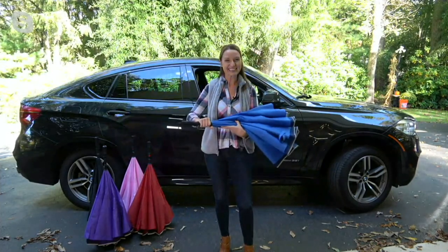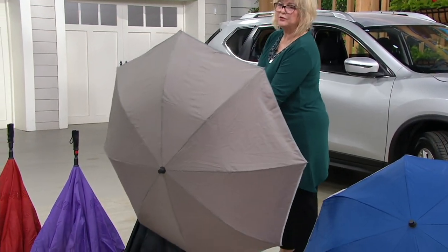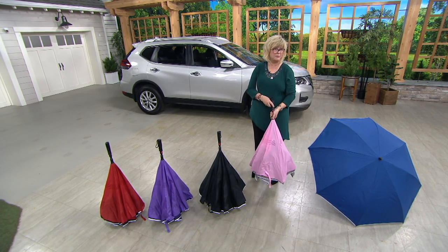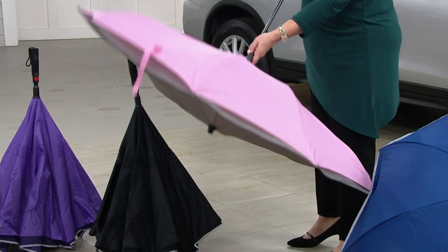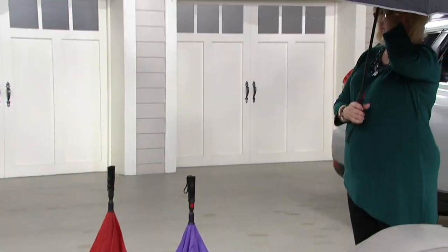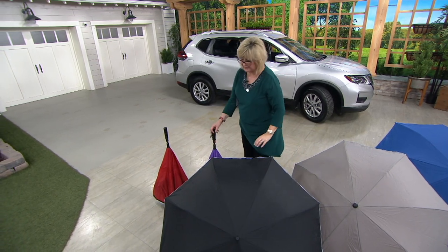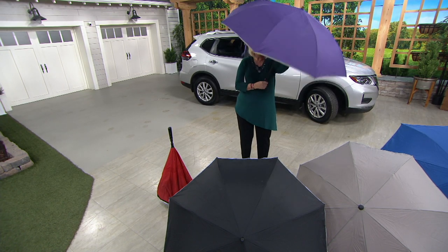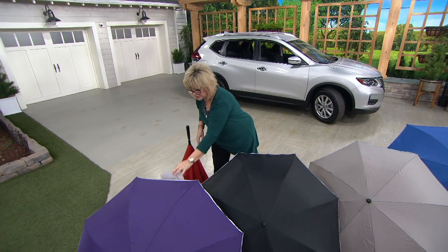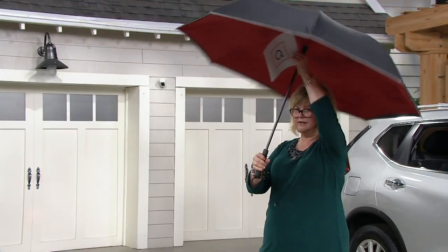We have several color options. The blue one we've been demonstrating. The pink has a beautiful gray on the outside and pink on the inside — perfect for all, especially with it being breast cancer month. Black is black on both sides with silver reflective lining, and it is our most limited. Purple is purple on both sides — a hot color right now. And red is black on the outside with red on the inside.